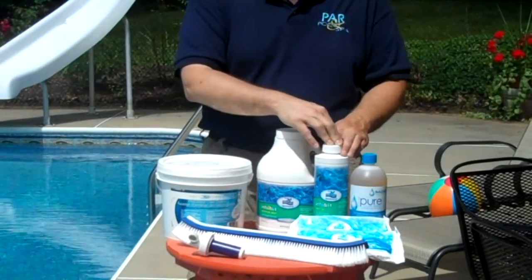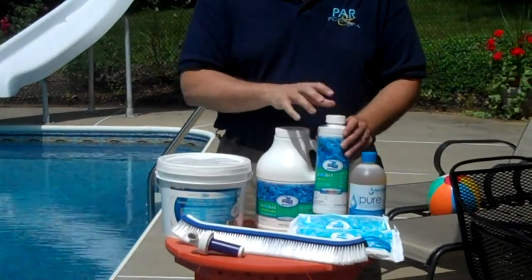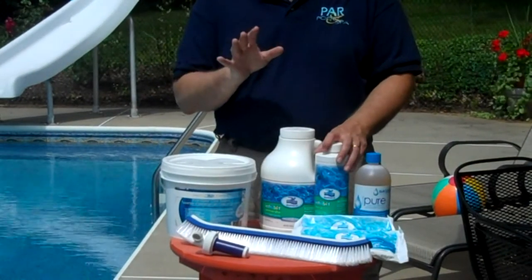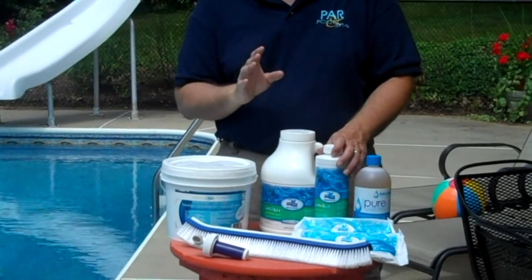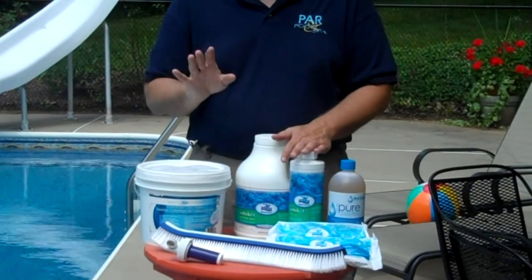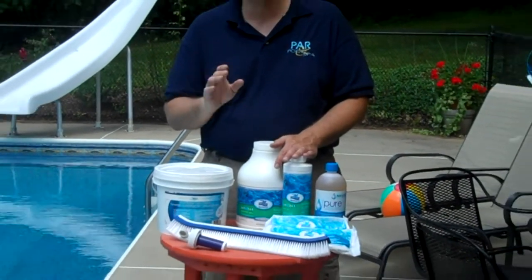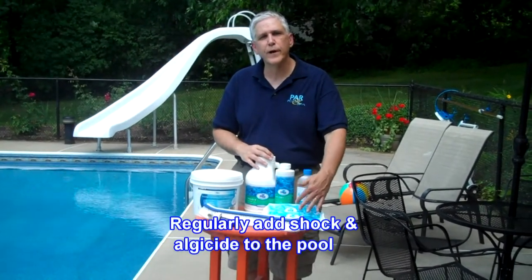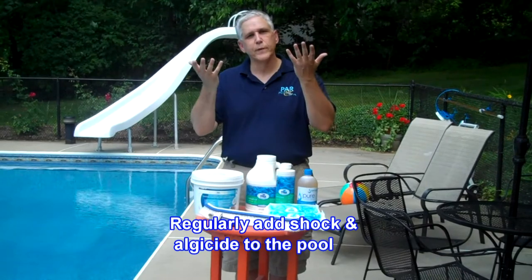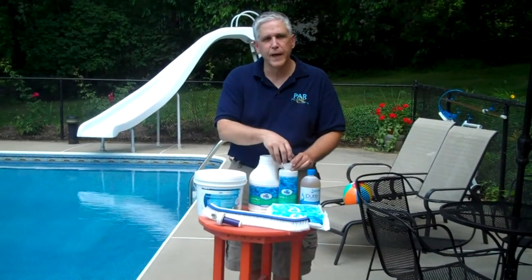We can further prevent algae by using a good quality algaecide — and a good quality algaecide means that you use something that has a 30%, 40%, or greater concentration of active ingredients. Do yourself a favor and do not purchase the one-gallon jugs of algaecide; it's essentially blue-colored water. Next, you want to shock the pool on a regular basis to boost up the chlorine level, help maintain and support the algaecide, and also to kill the algae.